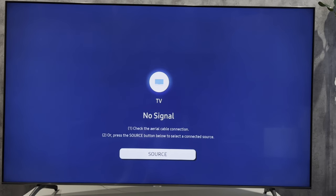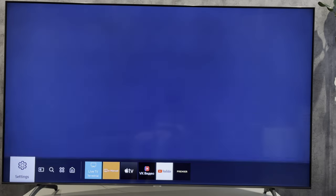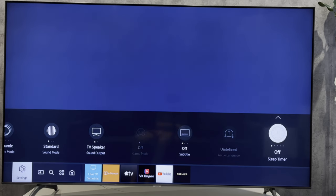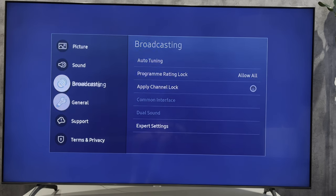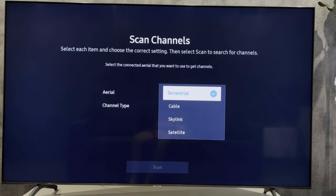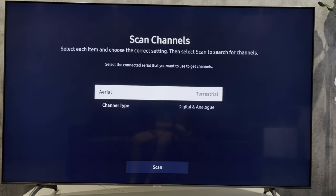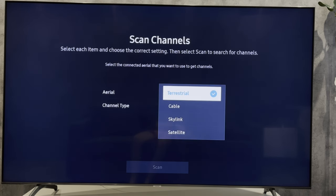Open Settings, then go to All Settings. Select Broadcasting, then Auto Tuning. Select the Aerial type, then select the channel type, and hit Scan.